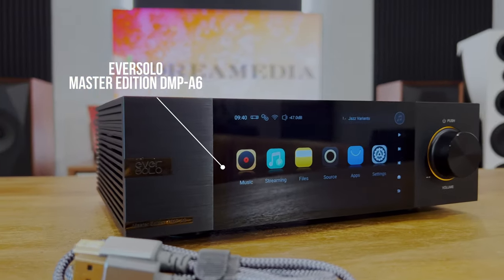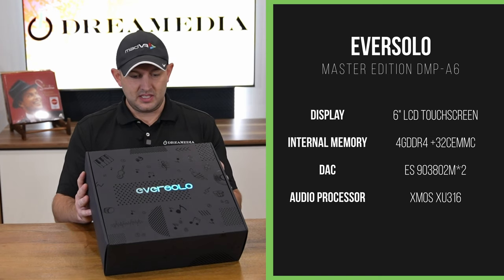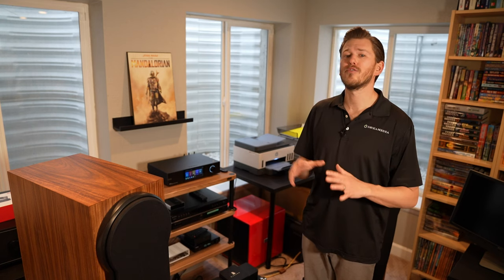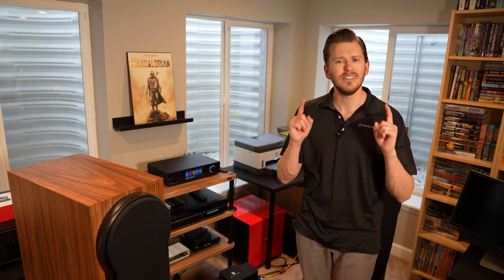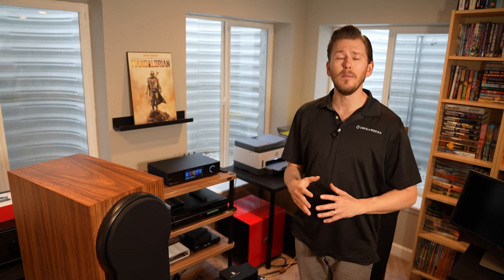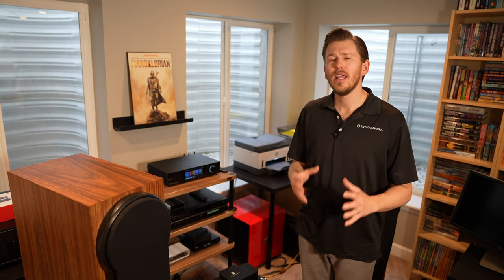We did make a separate video on our Dream Media channel about the A6 Masters edition with our National Sales Director Kellen, and I'll drop that video up above in case you want to check it out. In addition to that, we have other solutions. So even if this isn't the product for you, reach out and schedule a free video consultation today with our specialists. We hand-curate packages specific to your needs and budget, and we'll look around your room and make recommendations to find that sweet spot of budget and performance.